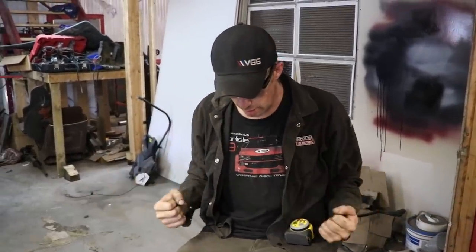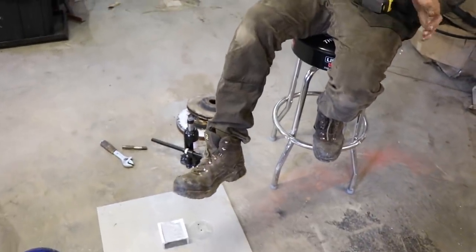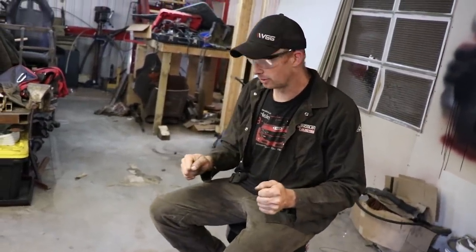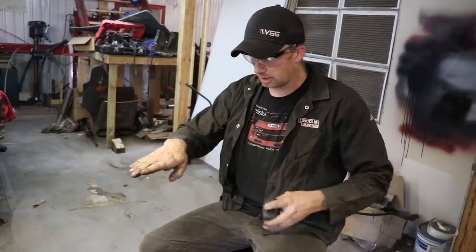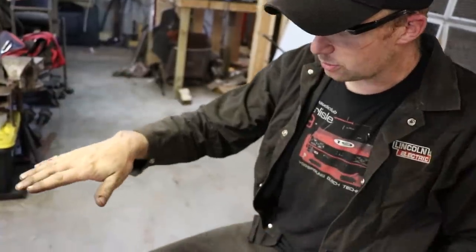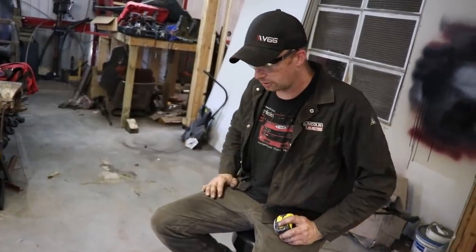The number one thing about fabricating and welding — TIG, MIG, brazing — is you need to be comfortable. A bar stool is kind of the nicest way; it gives you room to spin around, nothing restricting, no arms on the chair to get in the way of your elbows. I'm a taller guy so your height will be completely different than mine, but I want the table basically right about here — 44 inches is total table height. Subtract 10 for the ball distance, so I want my legs to be 34 inches long.